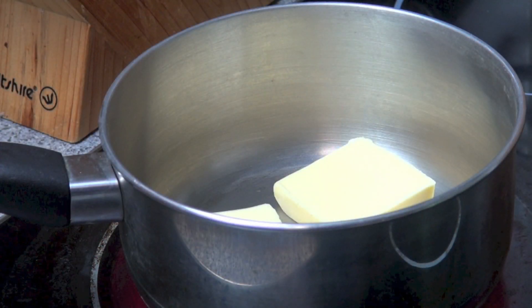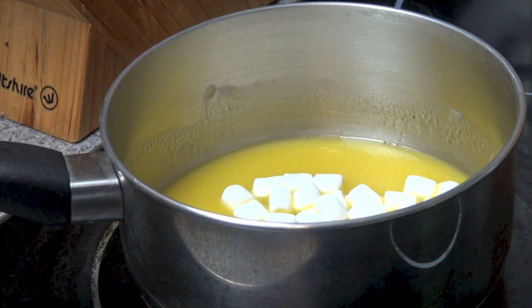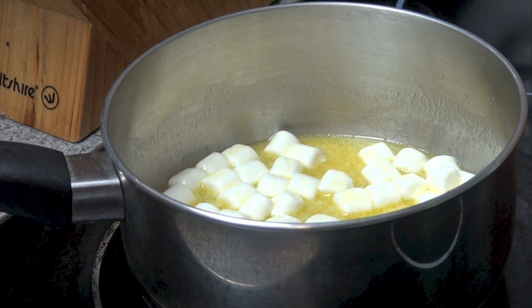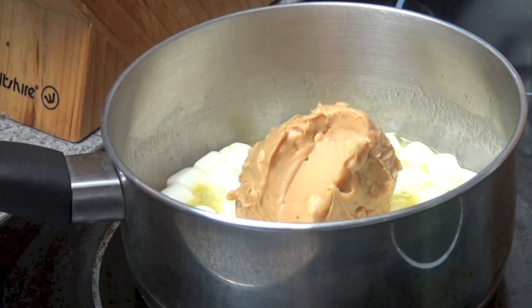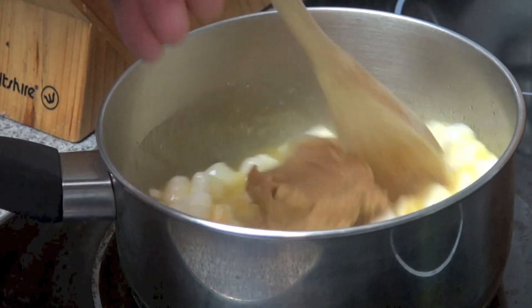First things first, in a small saucepan we've got 100 grams of butter which we're just going to gently melt over a medium heat. Next we're going to add in half a cup of mini marshmallows, get them coated in that butter until they've lightly softened. Next we're adding in half a cup of beautiful crunchy peanut butter — mind the fingers — and just stir that all together until everything's nicely melted.